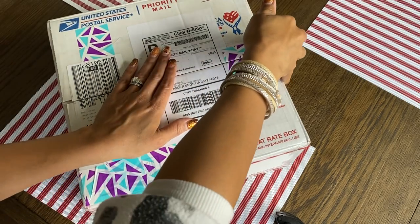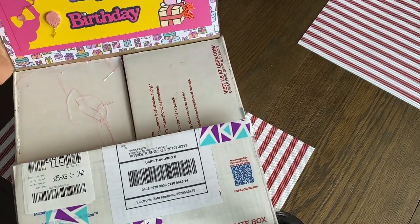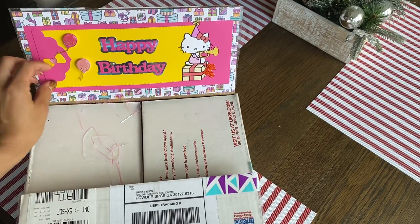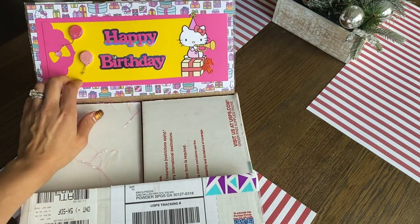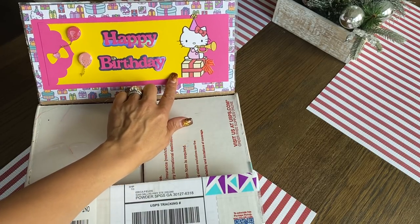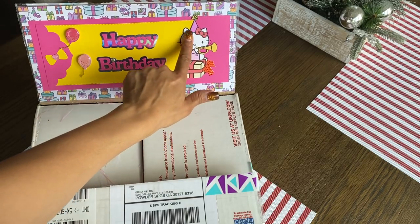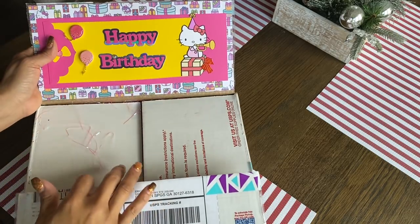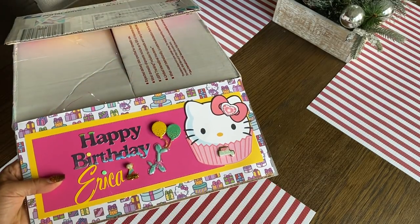I'm just covering up her address but I'm going to open up the box. Look how cute! I'm just going to pan this over so you guys can see. She decorated the inside of the box and it says happy birthday. Look how cute she decorated the panels. I love those balloons from Hobby Lobby. That's so pretty, Armin. And I love Hello Kitty — this is so cute. Did you fussy cut this image out? This side is also decorated, and it says happy birthday, Erica.